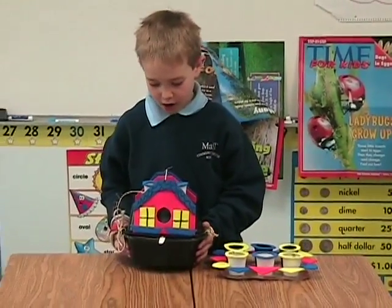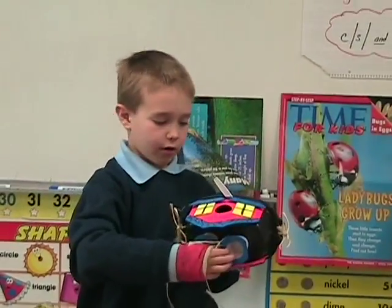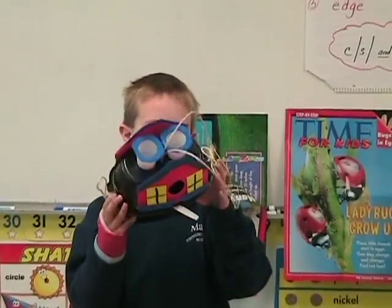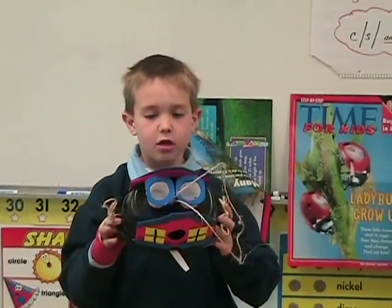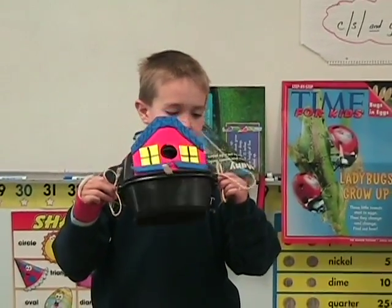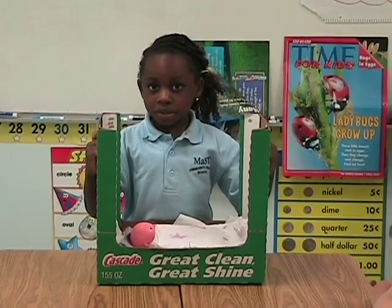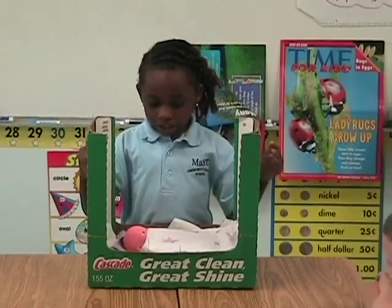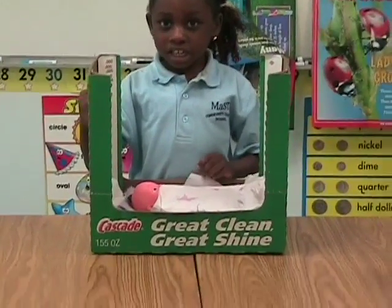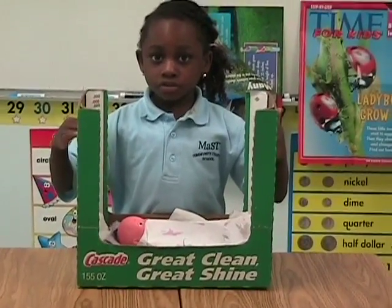I made a birdhouse slash feeder — these are like feeders and we got these bowls from mashed potatoes with string to get them together. I made a baby crib. I used two pieces of paper for her blanket and I used a cardboard box for its crib.